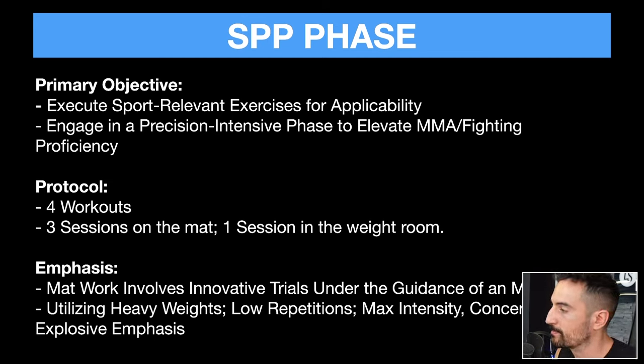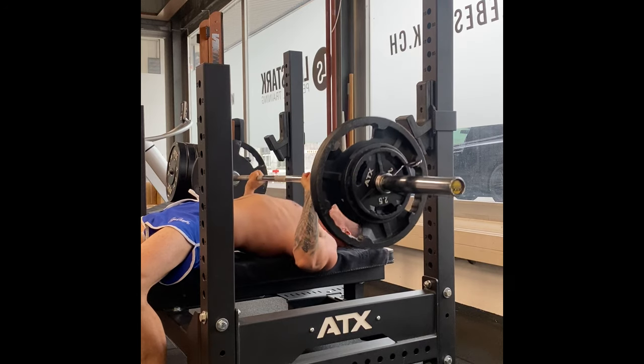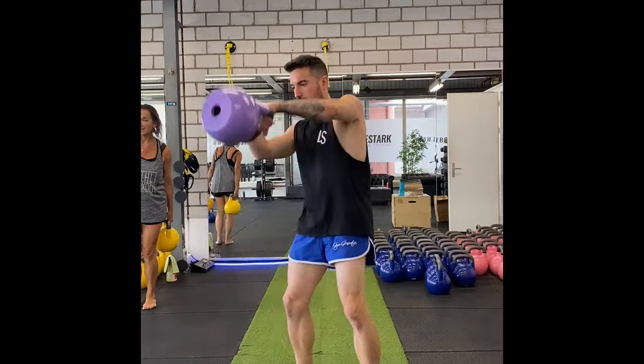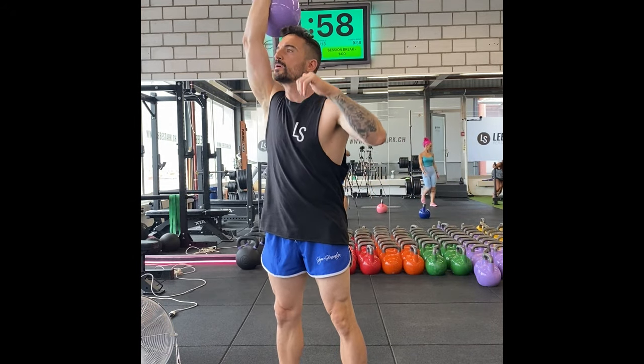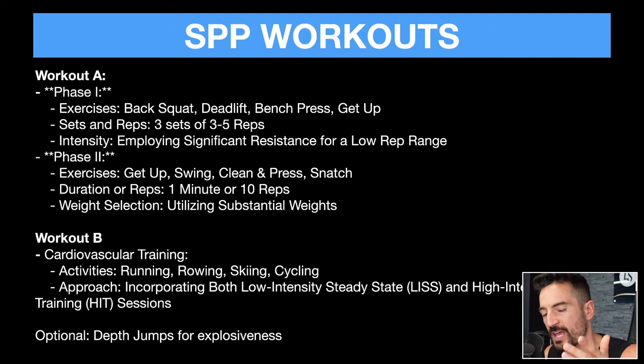In the weight room, we'd use heavy weights, low repetitions, max intensity, and concentrated explosive emphasis. I would use two workouts. Workout A, phase one: back squat, deadlift, bench press, and get-up — three sets of three to five reps with significant resistance. Phase two adds get-up, swing, clean and press, and snatch — one minute or 10 reps per exercise, utilizing substantial weights: heavy get-ups, heavy swings, heavy clean and press, and heavy snatches. Workout B focuses on cardiovascular training — running, rowing, skiing, cycling — with both low-intensity steady state and high-intensity interval training sessions. Optionally, I would also incorporate depth jumps to build explosiveness if that's an important requirement on the mat.